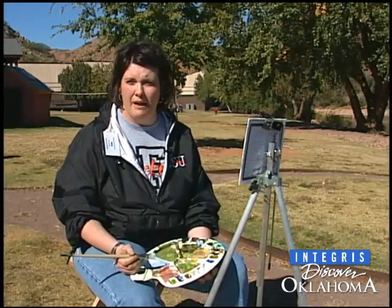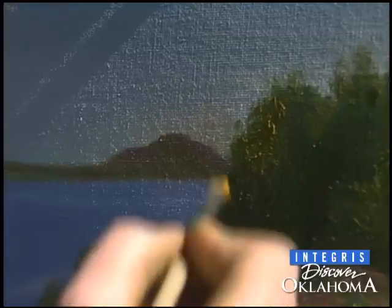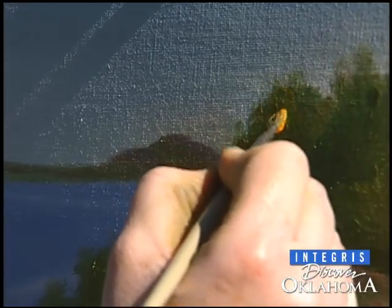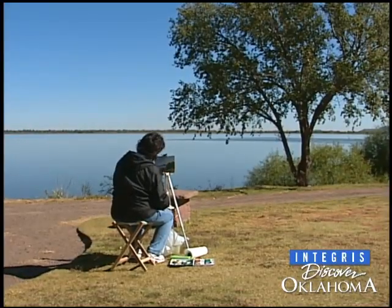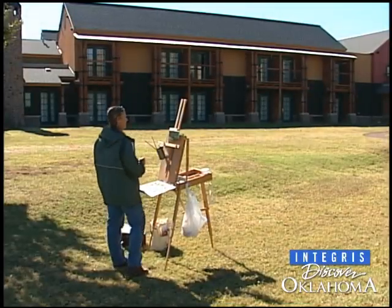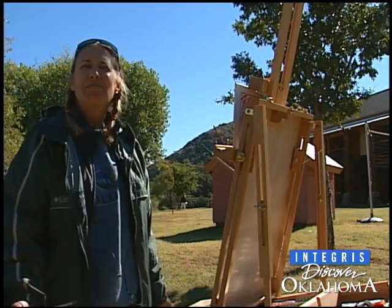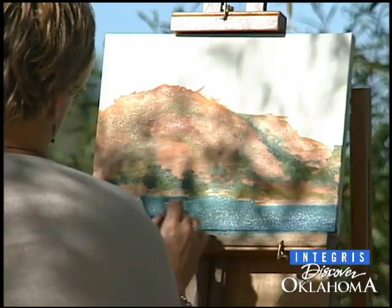Everything that I learn here I take back to my students. I think it helps them so much. There's actually art out here besides in the classroom. I think that after this workshop a lot of these teachers will go home and try similar concepts with their kids, because what happens is when you draw and work and paint from a photograph, you tend to paint like the camera sees.